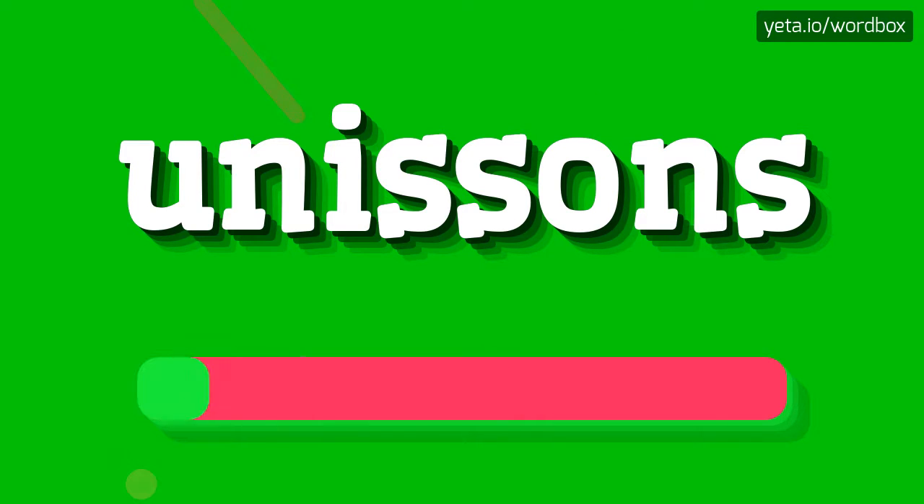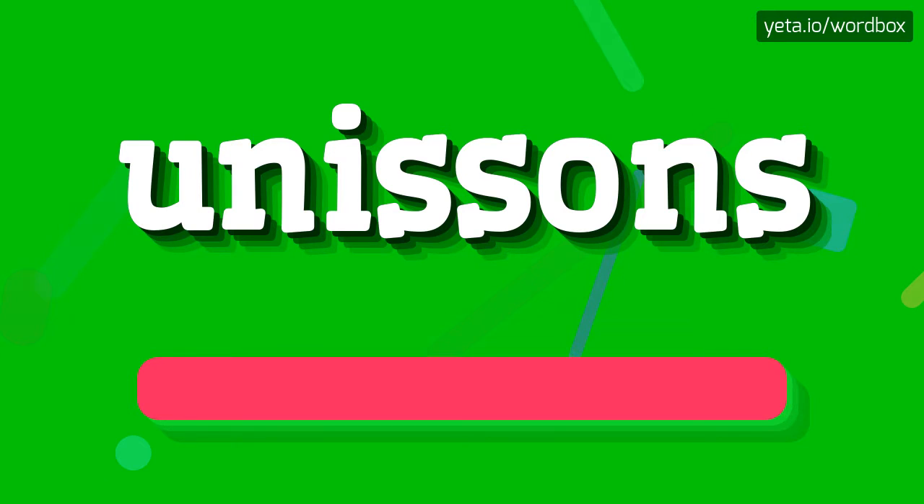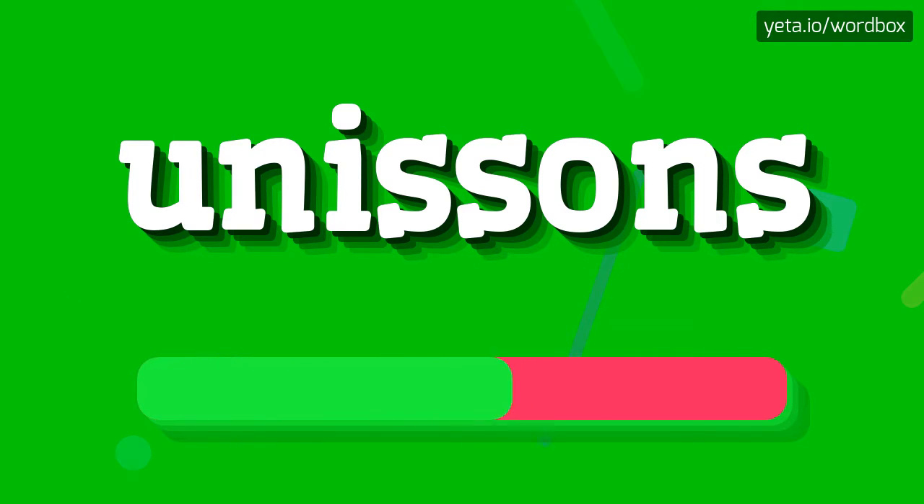Unissons. I will repeat. Unissons. Unissons.